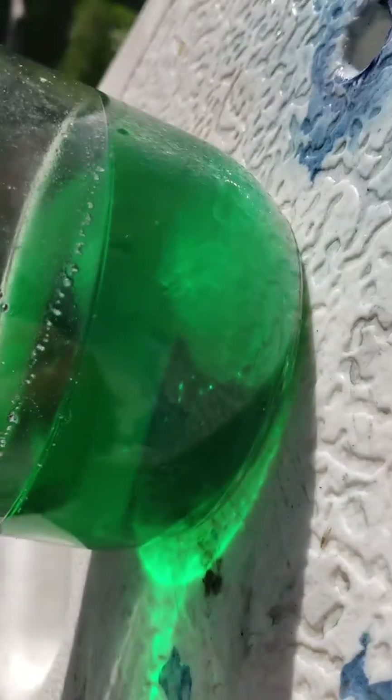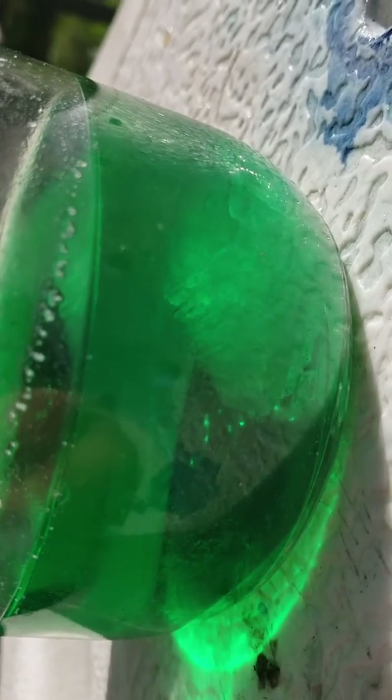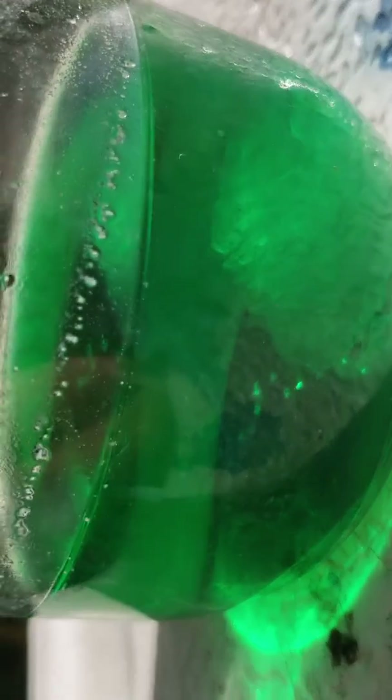That was last week, and now the crystal grew in there because I totally forgot about it. It grew back. So now what I'm going to do is try to extract it from there.